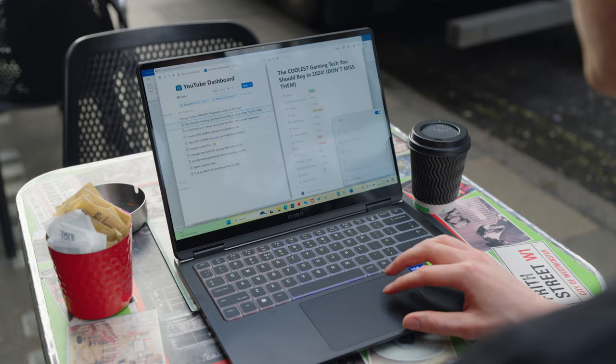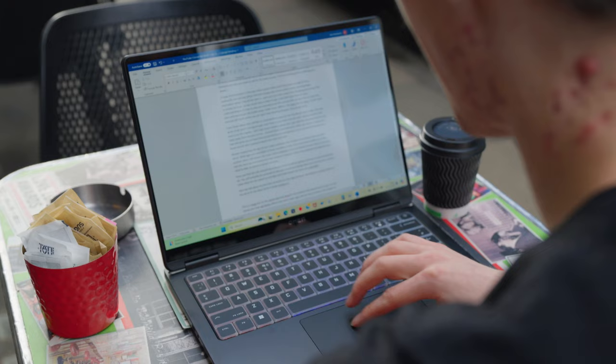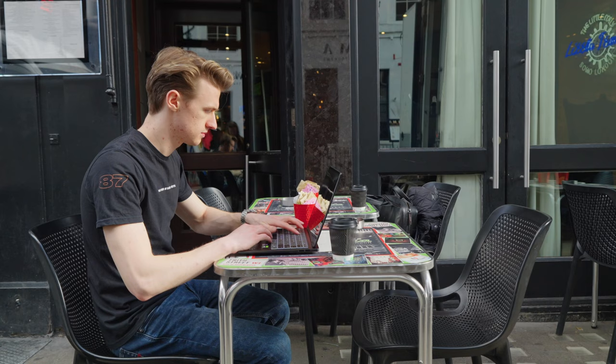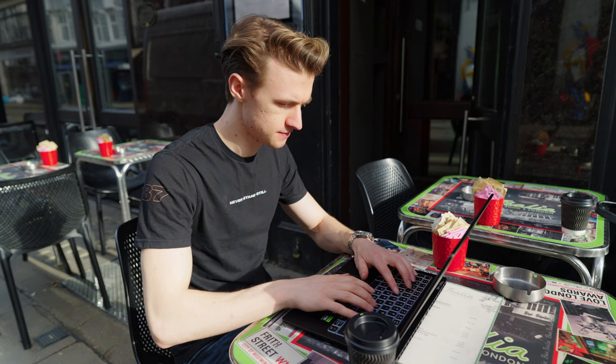One of my biggest concerns about this laptop was the overall brightness performance, as the OLED display is glossy. Being outside in super sunny early morning conditions, the brightness on this screen is insane — I can actually read the text with no problem at all, and we're on battery too. The sun is absolutely glaring but I can still read my Word document, which makes it perfect for working outdoors in the summertime. The worst thing when you've got essays to do is being stuck inside — you can get out, grab a coffee, and actually use this outdoors.